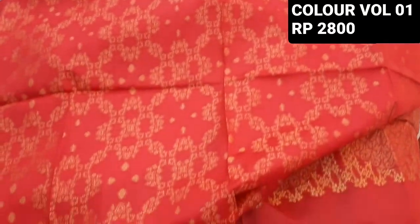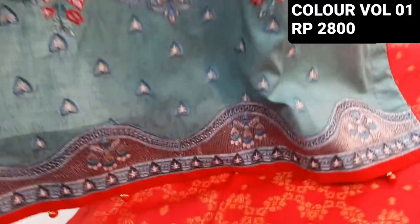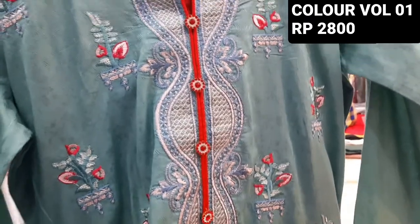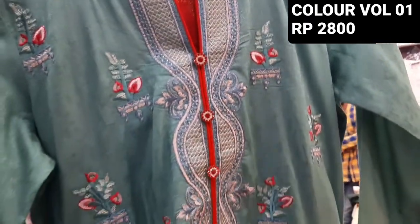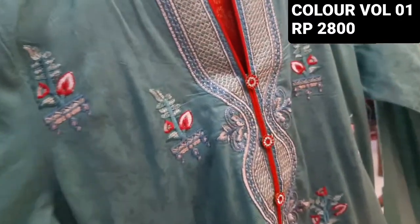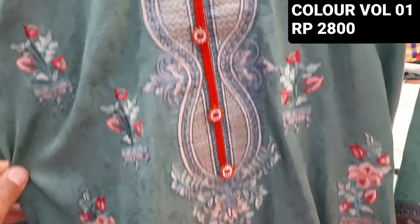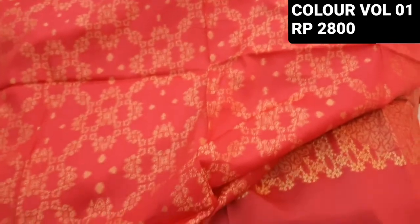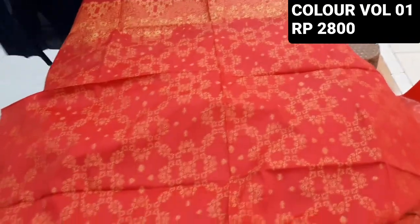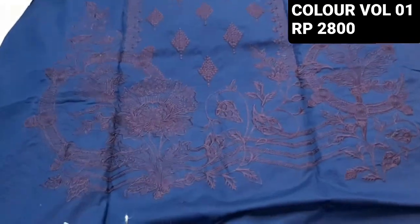Let me show you the stitching style. The fabric is also self-printed; it is on the lawn. The color is different — the design is different. This is a Colour Volume, and none of these designs are the same.